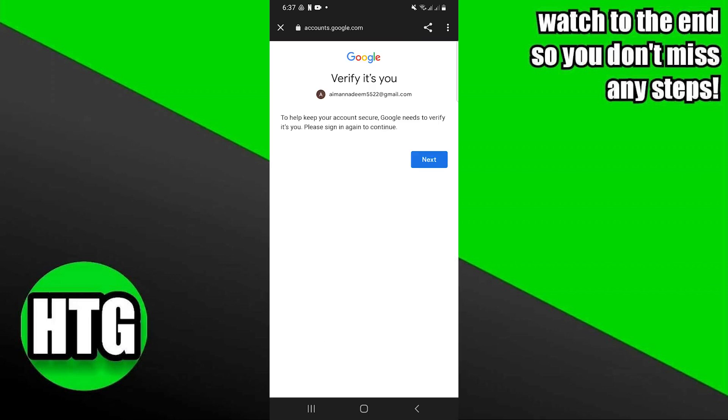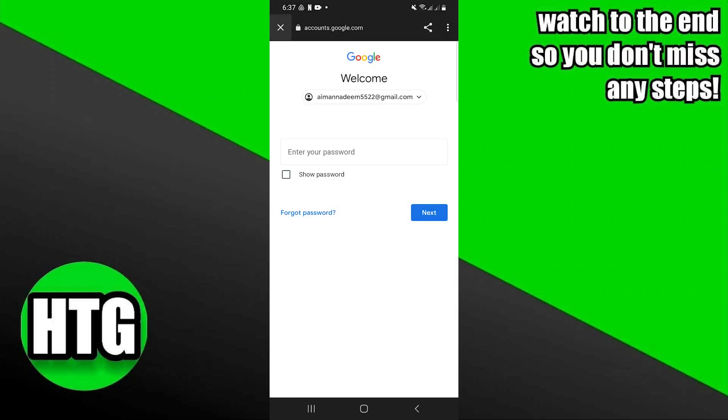Click to verify your account. Then enter your account password and tap on next.